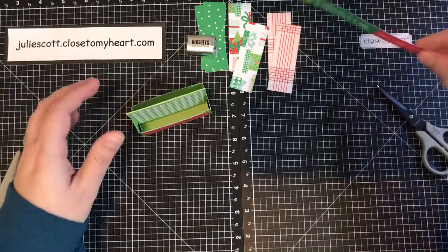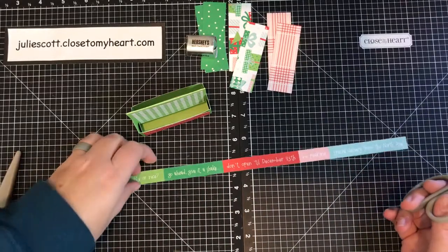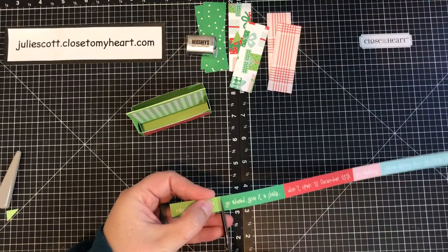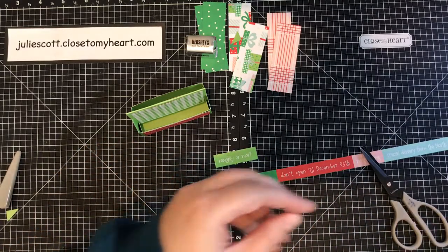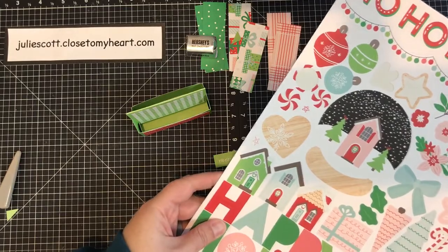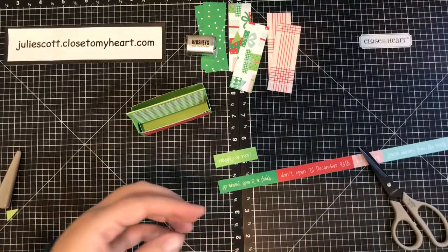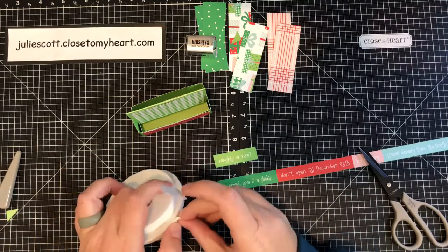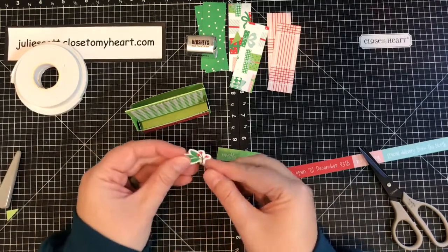I wanted to use this 'Naughty or Nice' strip — this strip is called a zip strip, just on the top of the paper. One side has what colors are in the paper and the other side has a design. I kind of just wanted to use this Naughty or Nice on there. Then add a little sticker — let's use this little holly. It has the green and the red, and I'm going to use some 3D foam to pop it up off the project.